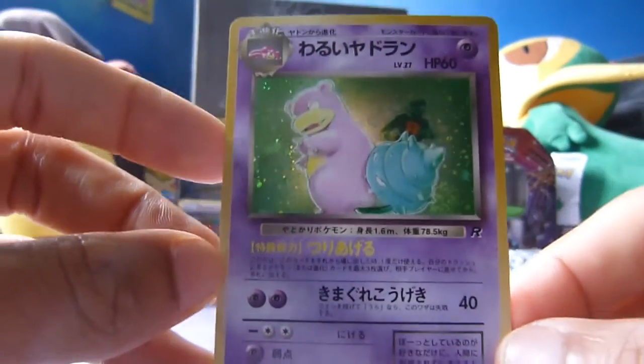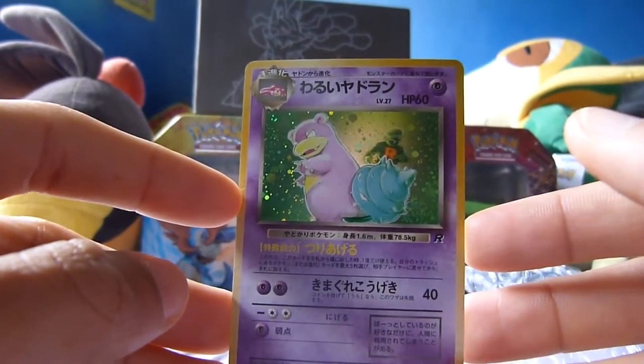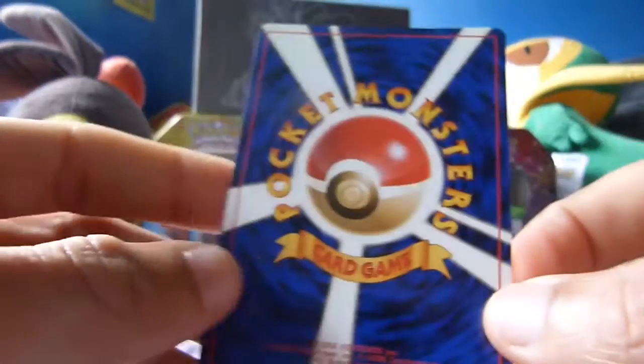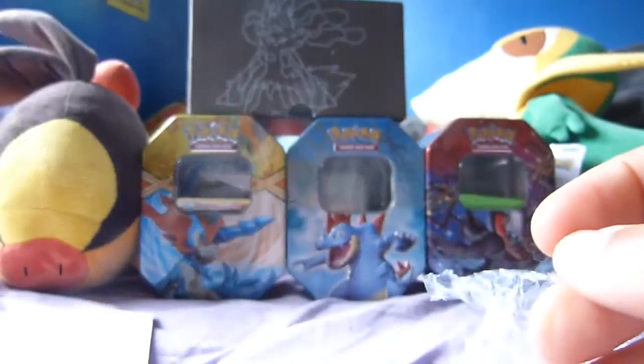I used to have one of these in the English version back when I was a kid. I think we had a car boot sale and my mum got rid of a lot of my things. Luckily some of my Pokemon cards survived, but this one did not unfortunately. So I thought I'd make a return and bring it back — but this time in Japanese. I love the back design there. We're off to a fantastic start, even though I purchased this all myself.